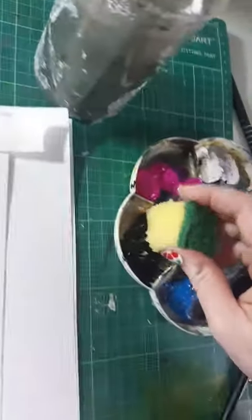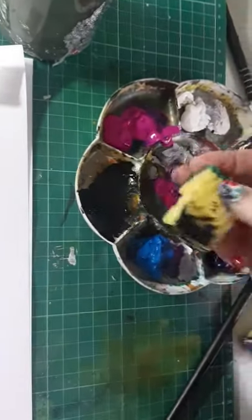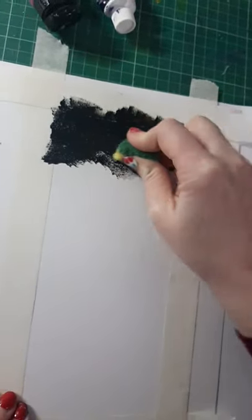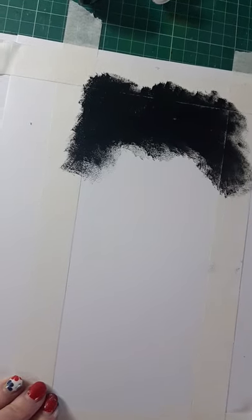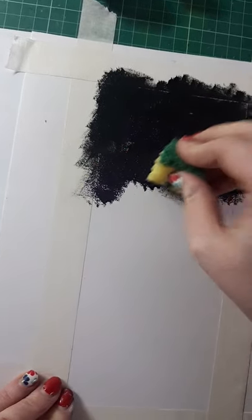The first colour I'm going to dip into is my black, and you want your sponge to be pretty well covered. Start up at the top of the page and literally just sponge until all of the paint has nearly gone off your sponge. Then go into your purple and back into your black to blend the two. I know that's hard to see.